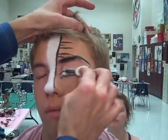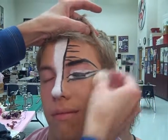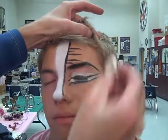Sometimes when you work on people with their eyes shut, it's good to tell them what you're doing because they flinch a lot when you surprise them. So you just kind of let them know what you're doing.